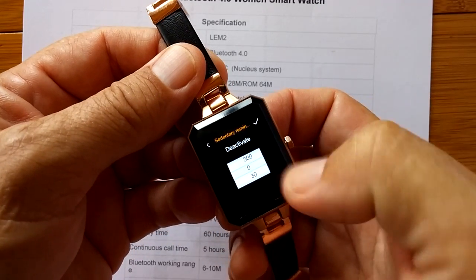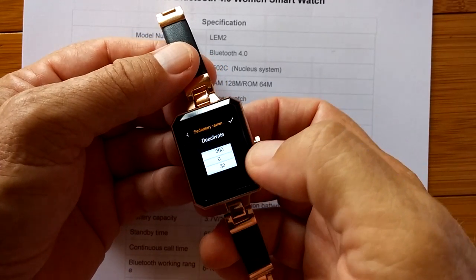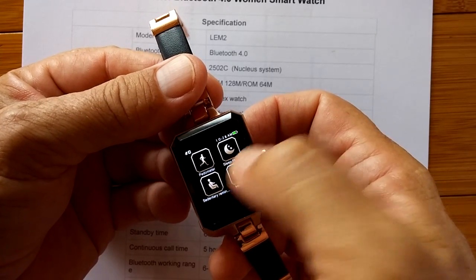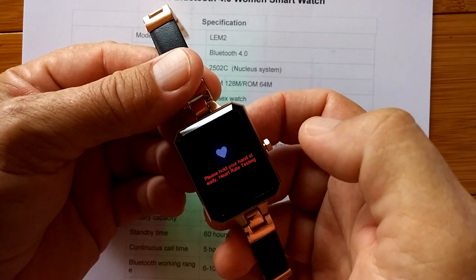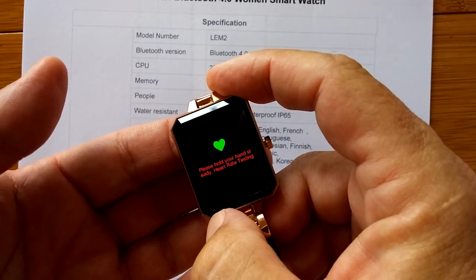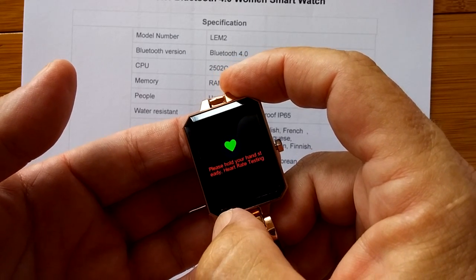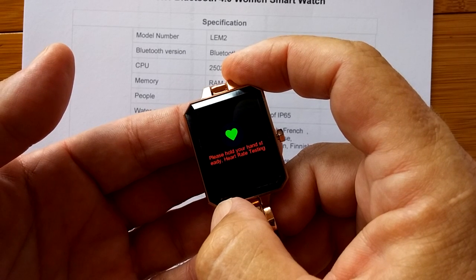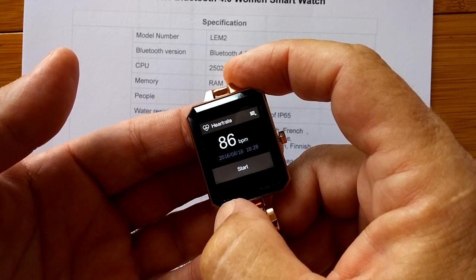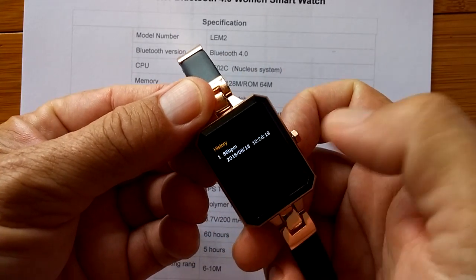Sedentary reminder is like a repeat timer that you can set, so it'll beep every so often to let you get up and stretch if you've been sedentary too long. Here's the basic heart rate monitor — if you say start and hold on to it, it should give us a heart rate reading. But it's just going to give us one, as opposed to the other one which gives continuous readings. And now it's done — that's recorded in my history file on this date and time.